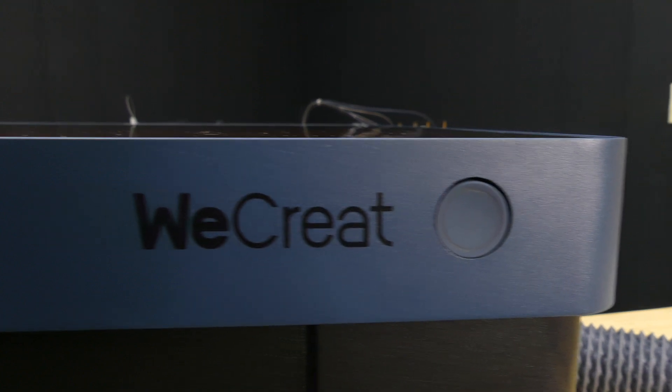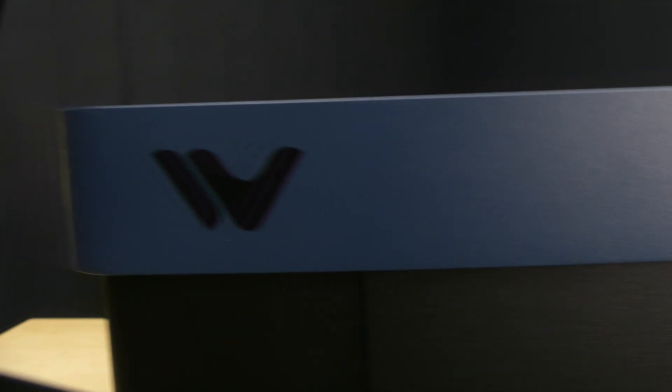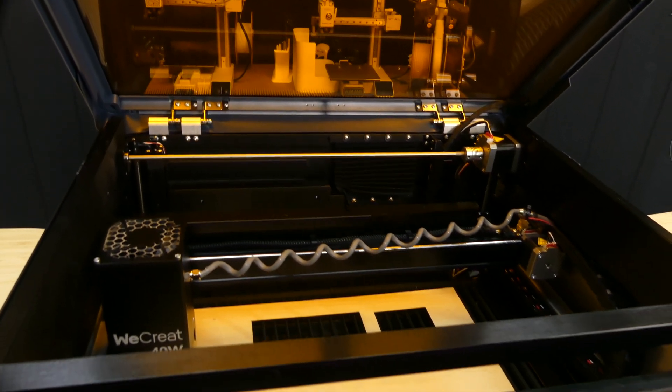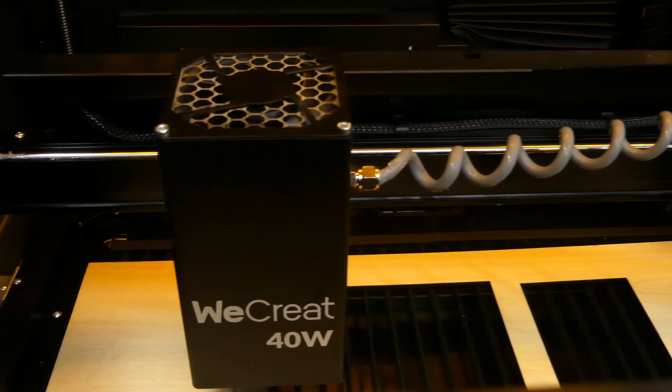Welcome back, folks. Today I've got one that's a bit different from 3D printing content, but it does sort of tie back into the lasers I've been working with for the last couple of months. A couple of weeks ago, a company named WeCreate reached out to me and asked if I would be interested in trying out their 40-watt diode laser. If you are a longtime viewer of the channel, you'll know I had the Falcon 2 Pro, which is still sitting over there right now. However, I don't need two 40-watt diode lasers, and the WeCreate really drew my attention with some of its features. We'll go over those in a little bit.